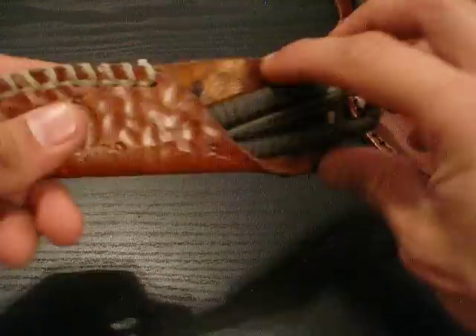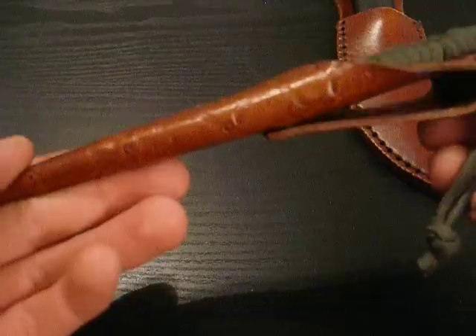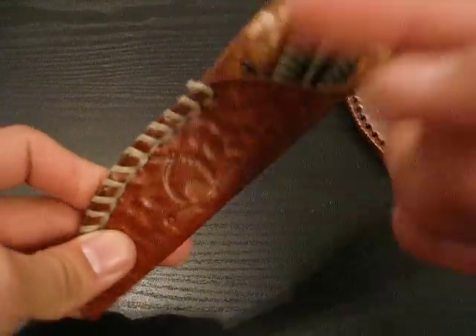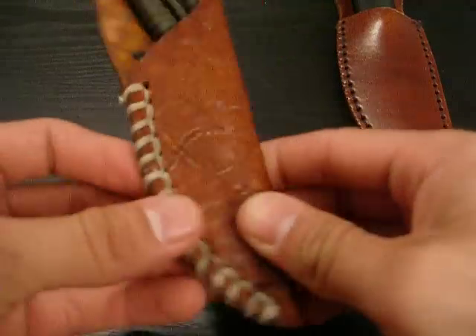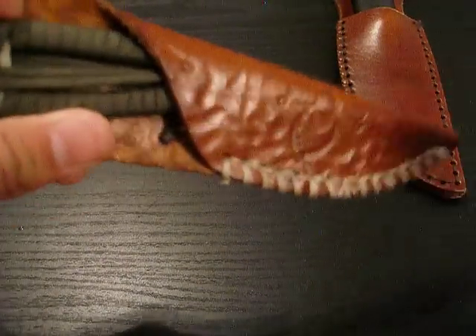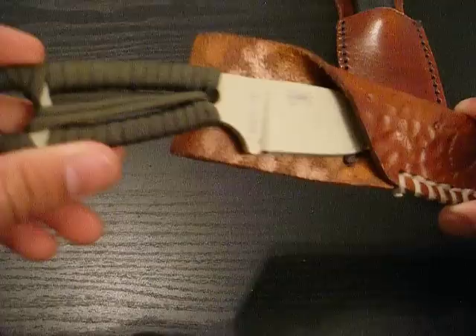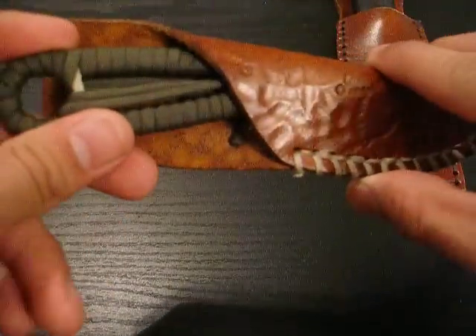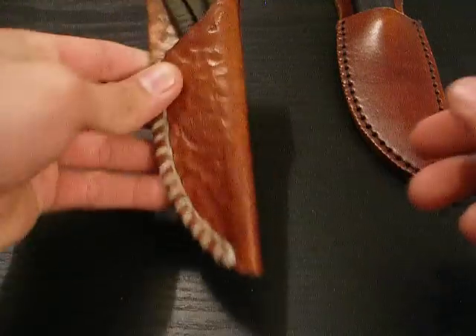Next I made this knife sheath — you've already seen it. I made it for a different knife but it didn't work out, so I kept the sheath just in case. Maybe I'd get another knife that would fit, and lo and behold, the Izula works great with this sheath.